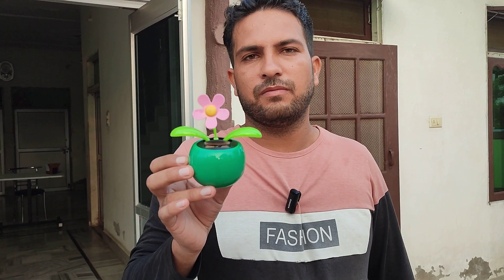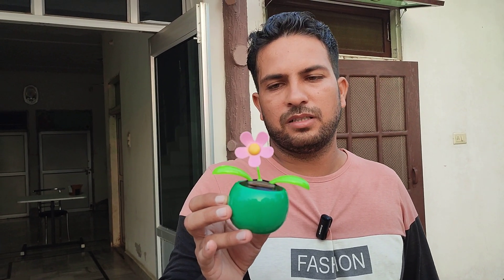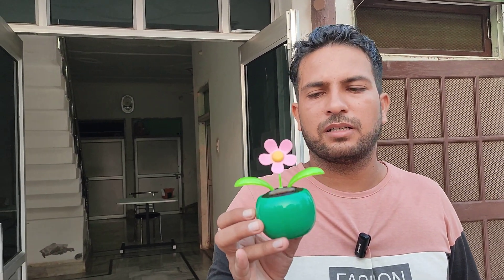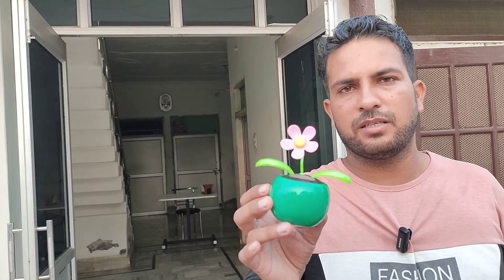It keeps doing movements like this — you can check out this type of movement. It looks very nice and good. My one friend got their car installed with this type of item.